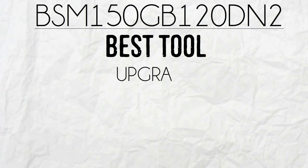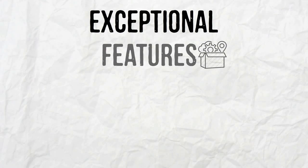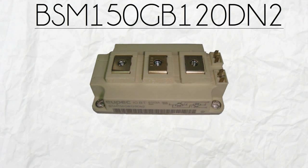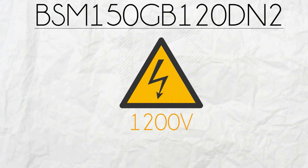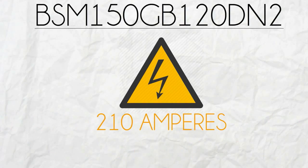BSM150GB120DN2 is the best tool to upgrade your motor drive inverters. It has exceptional features that make this device stand out from the rest. Manufactured by Infineon, BSM150GB120DN2 has a weight of 3.31 pounds, a collector emitter voltage of 1,200, and a collector current of 210 amperes.